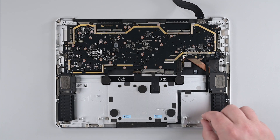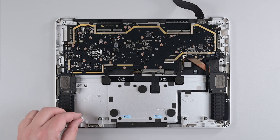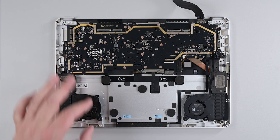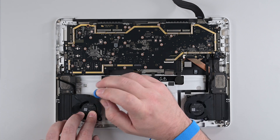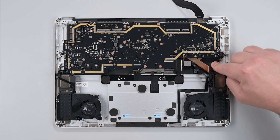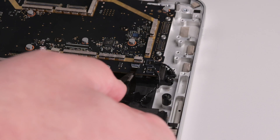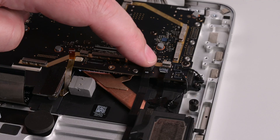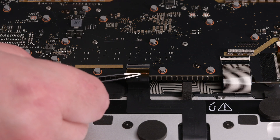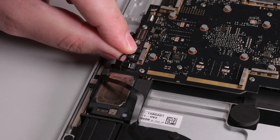Install grommets on the fan posts, and then install the left and right fans, securing them each with a 3IP Torx Plus screw. Secure the fan and speaker cables with some tape, and then reconnect the left speaker, fan, wireless pen charger, backlight, keyboard, trackpad, right fan, and right speaker cables.